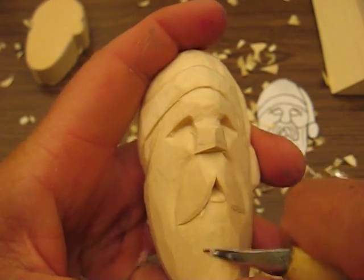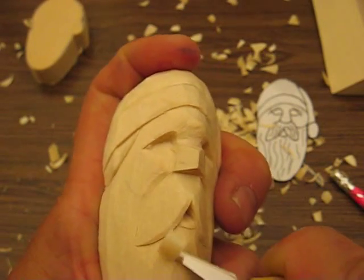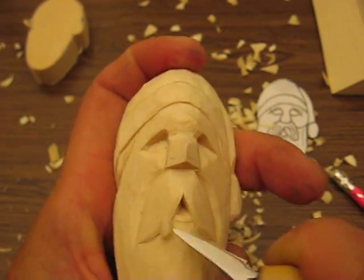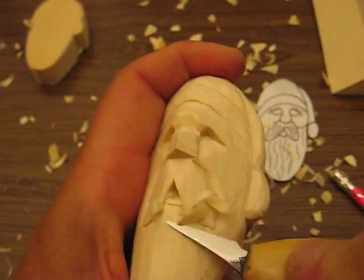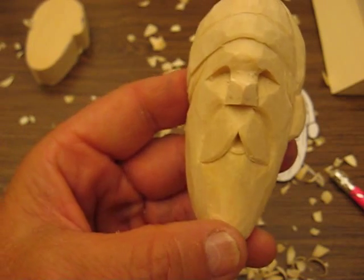Some of it's just a couple of cuts and you have something that represents something. It doesn't take much sometimes, folks. I like to go in a little deeper here. Let's clean this up a bit more. The other thing we need to do is put the cheeks in, so we'll do that next.